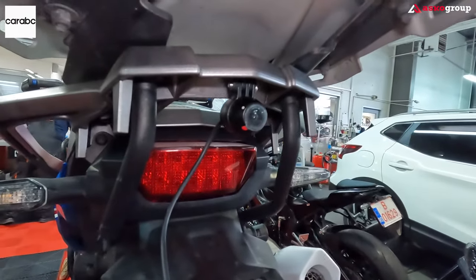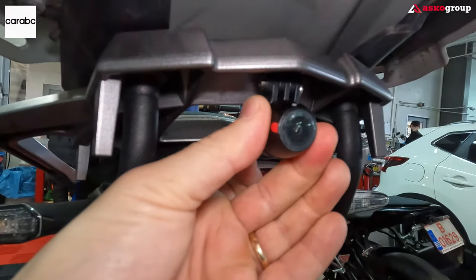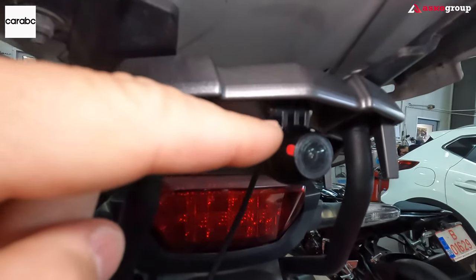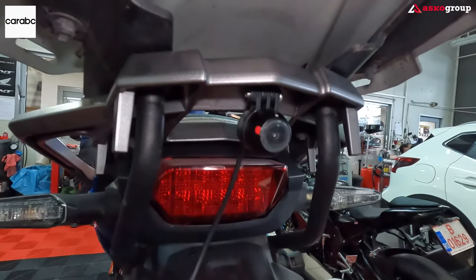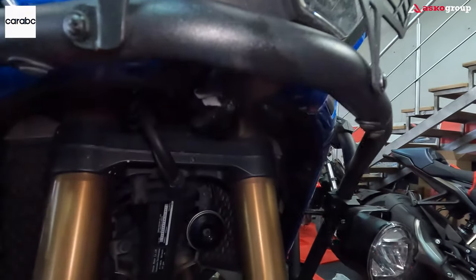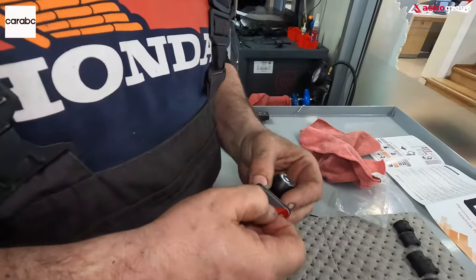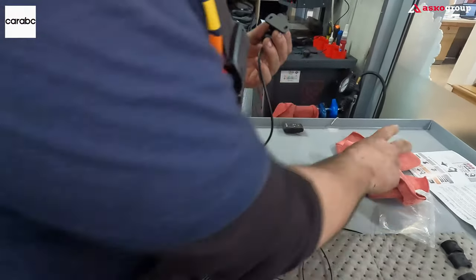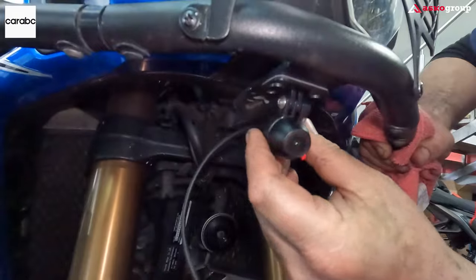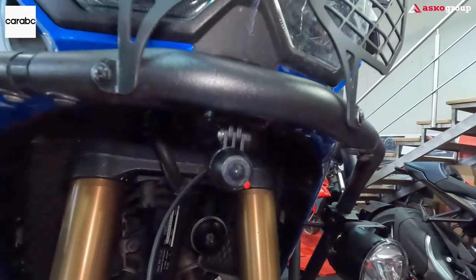We've found a good position for the rear and will connect the cables. You can adjust and rotate the camera, and you have this reference point to rotate it properly to get the correct image. For the front camera, we're going to place it under the crash bar. The cameras are very light, so you don't have to worry about the 3M sticker, especially if you clean the surface properly before mounting.